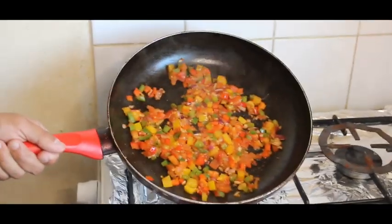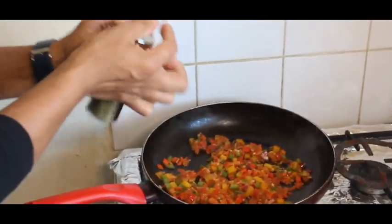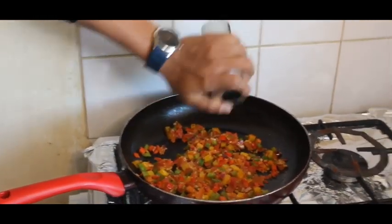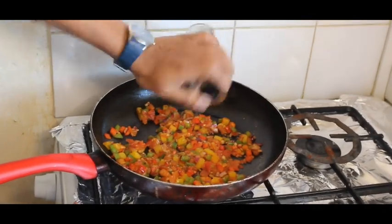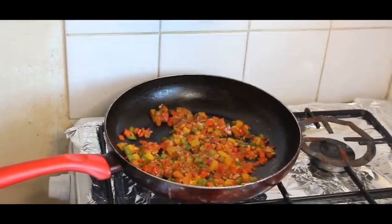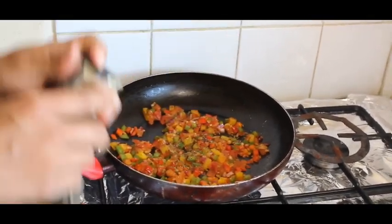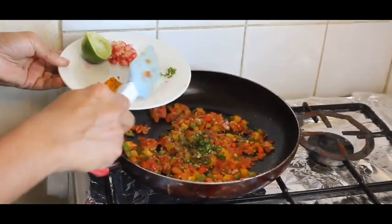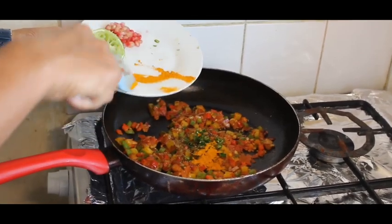Now I will add dry parsley — if you don't have dry parsley you can use dry oregano — pine rosemary, chopped chili, and turmeric powder.